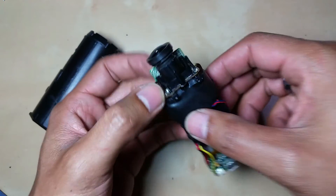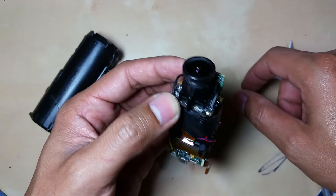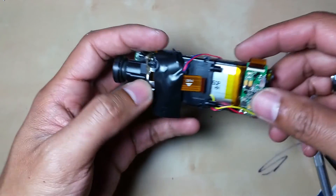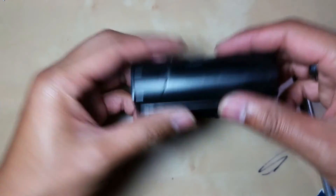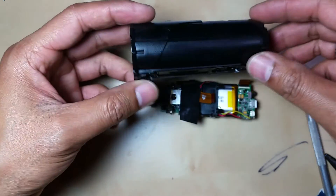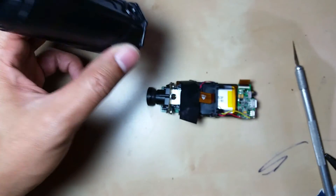This is what it looks like fully disassembled. Now you can change the battery if it's gone out, or change the lens for the camera if you want to. That's how you disassemble the Iron Pro Wi-Fi version one.